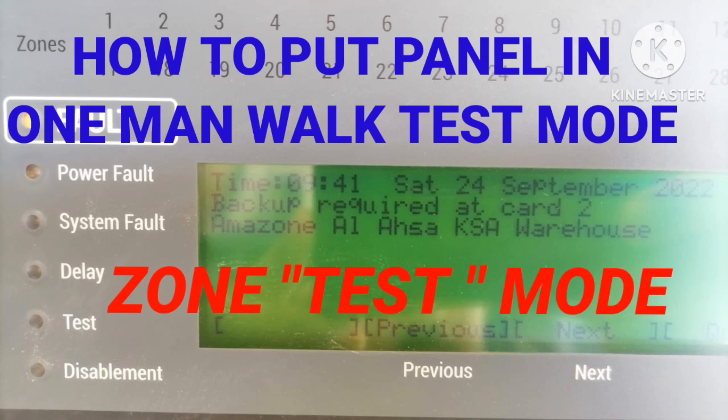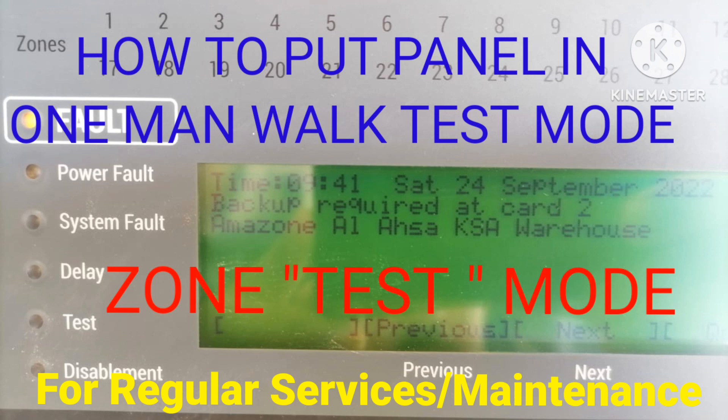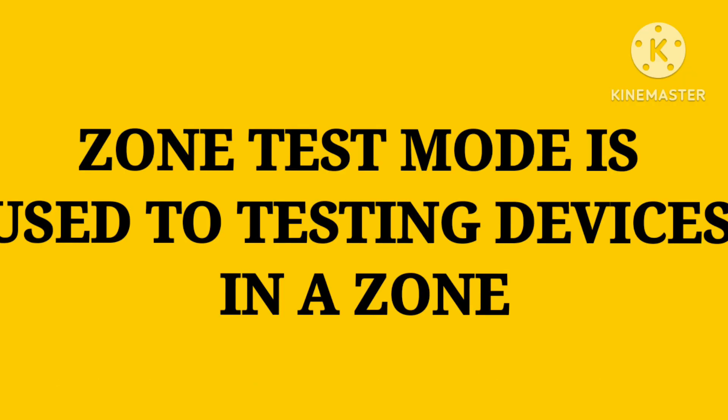Hi everyone, welcome to my channel. In this video I will tell you how to put a Gent region panel in one-man walk test mode, also called zone test mode or commission test mode. For regular servicing, maintenance, or commissioning purposes, we put our panel in test mode.